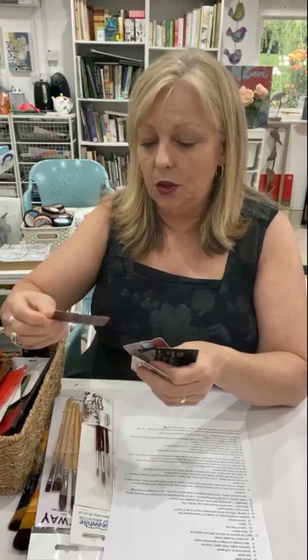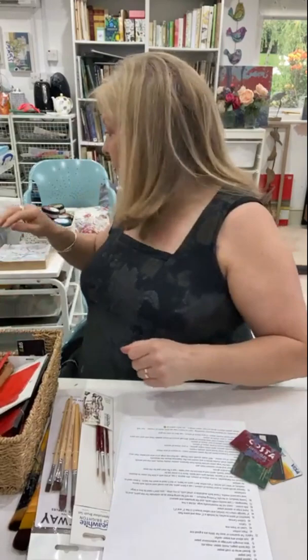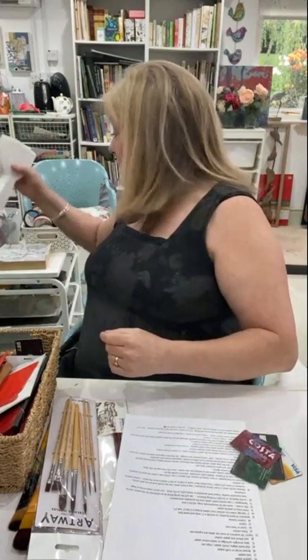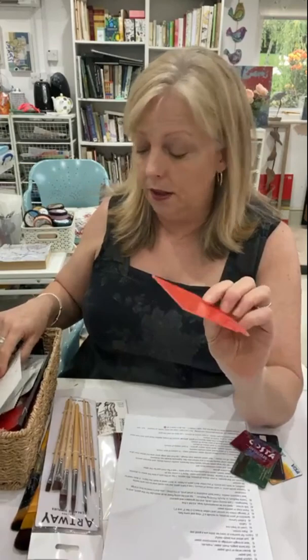For squeegees, I mostly use credit cards — I find those really nice and easy to use and I chop them into bits for smaller ones. My latest favorites are these tile grouting tools — they've got a handle so I don't get my fingers as messy. There are also tile spacers, cake icing tools — anything like that will do. You don't need a big squeegee; you just want something that will go across your screen.